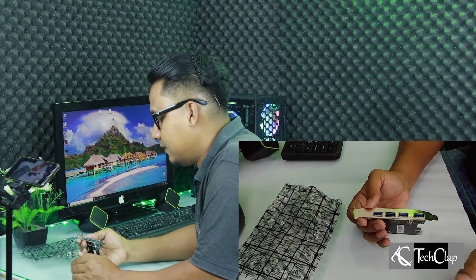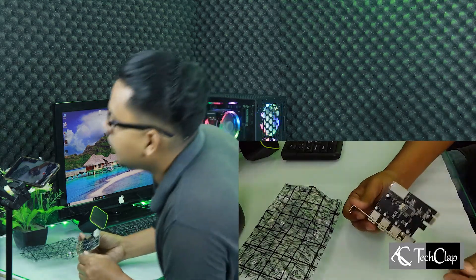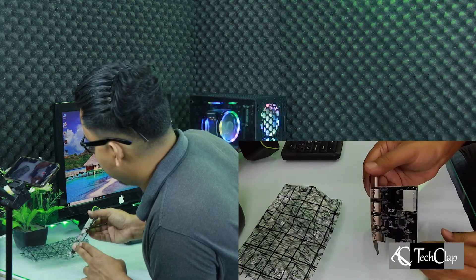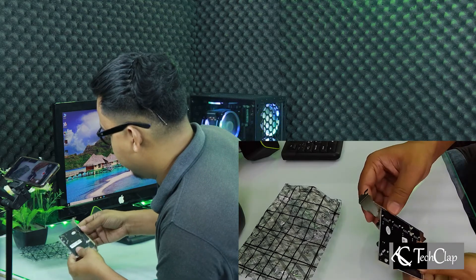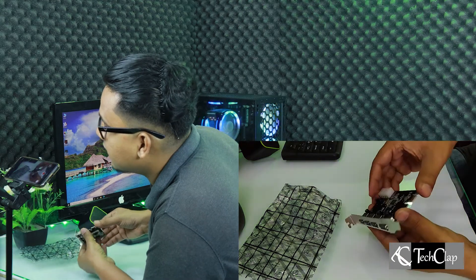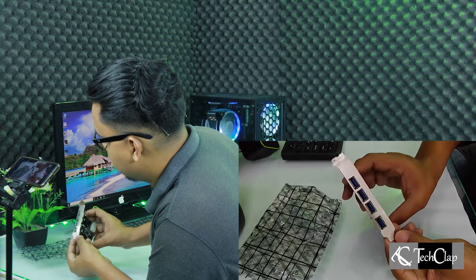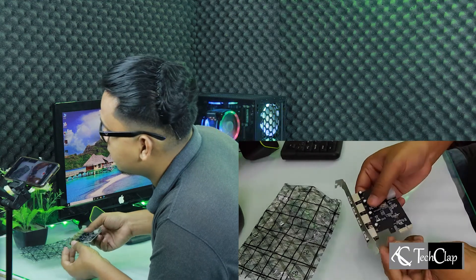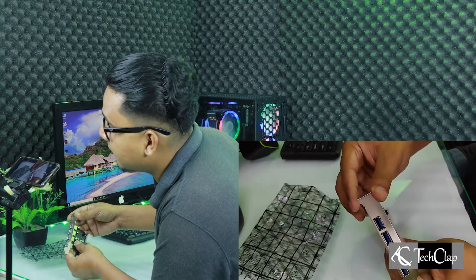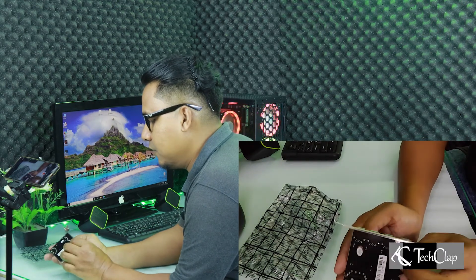Dharas, what have you done, man? After unboxing, it looks like this — it's bent over backwards, and it's not easy to bend this kind of metal shroud. But they managed to do it. And it's loose, you can see it. Seriously Dharas, is it going to work?